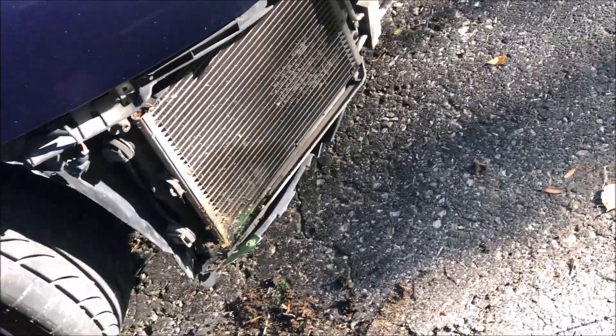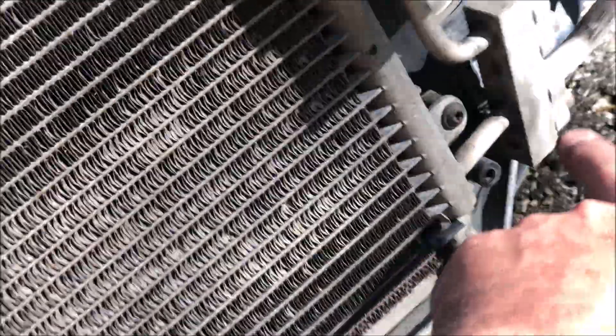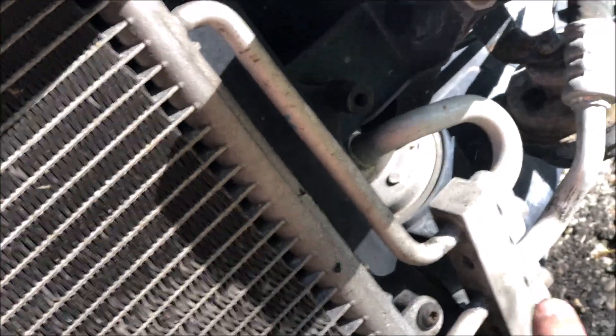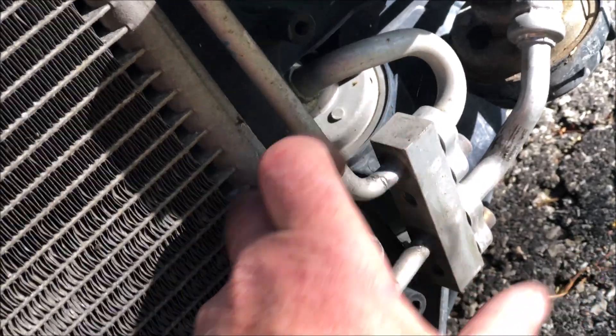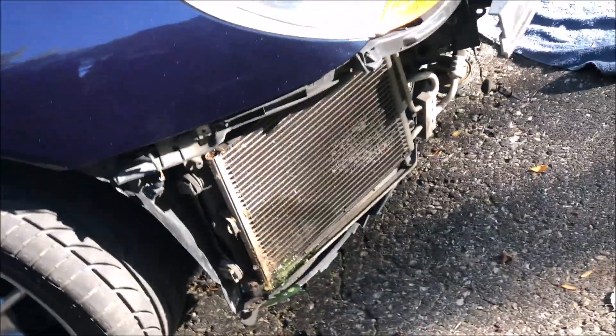It's just a couple of bolts—a couple of Allen bolts. And then of course you're going to have to have your system vacuumed and refilled.